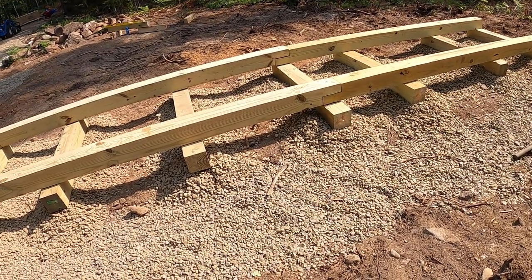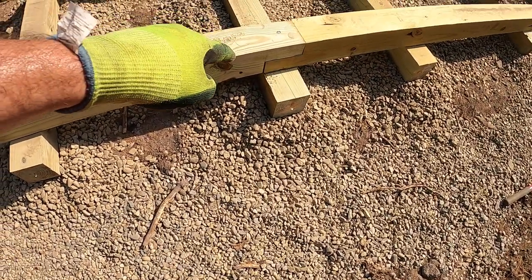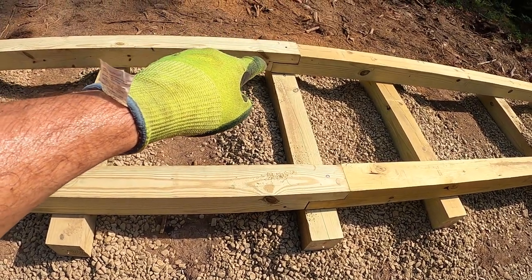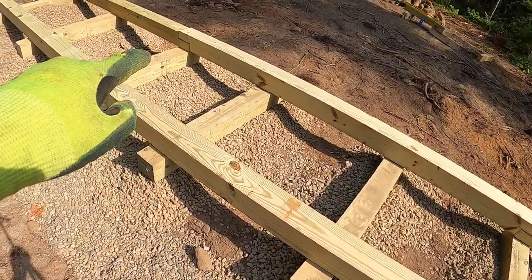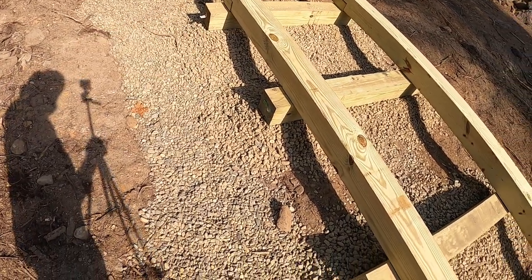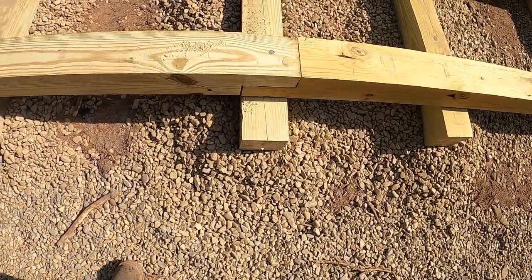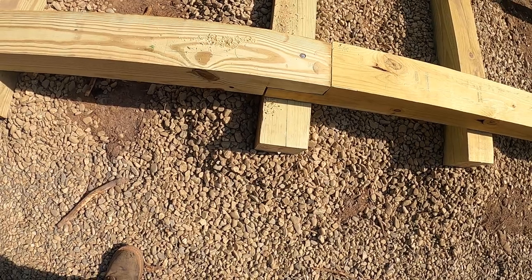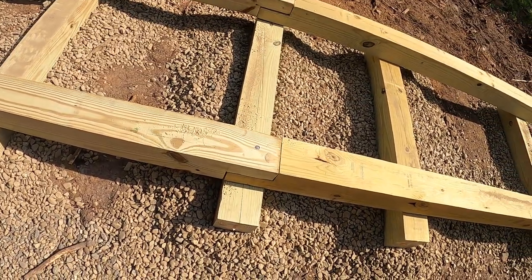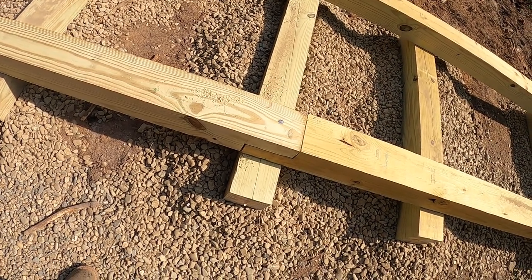There's a lap joint right there, another lap joint over there, and two more there and there. I drilled half-inch holes and pinned the joints together and pinned them to the sleepers with pieces of rebar that I just cut with a hacksaw.